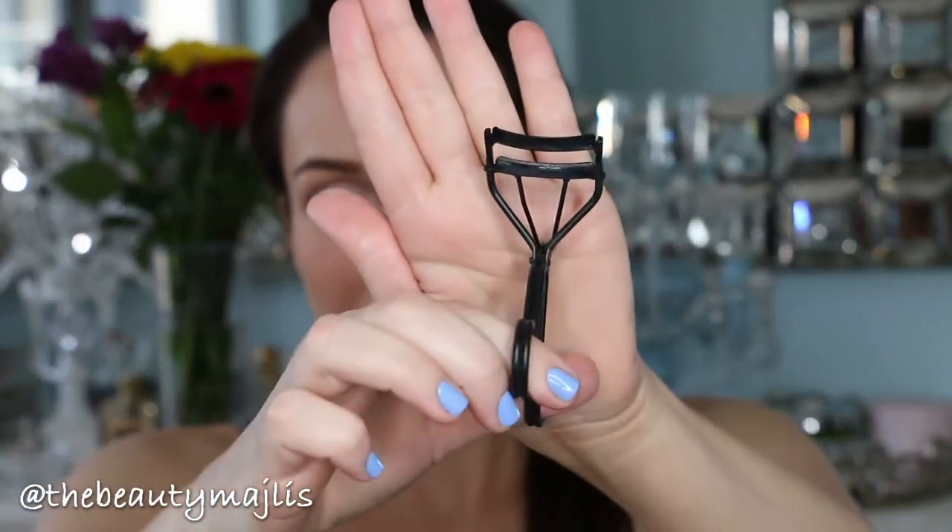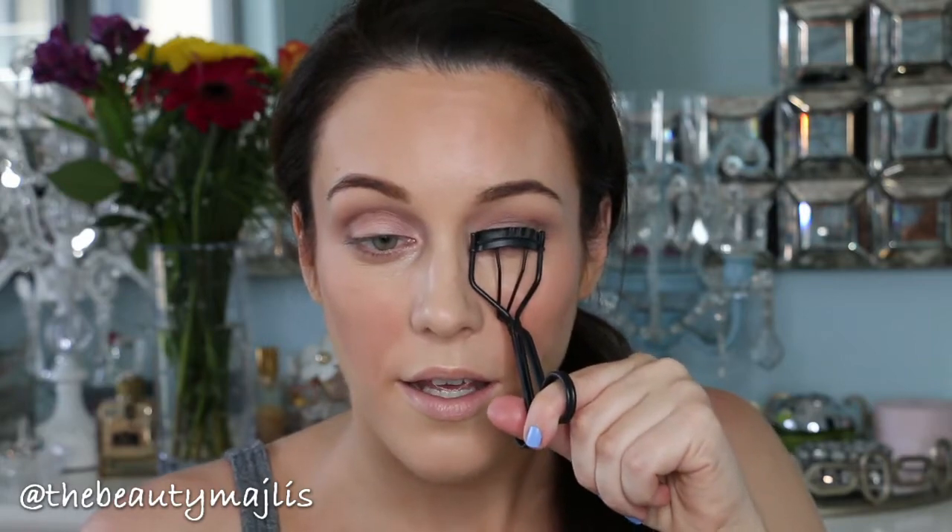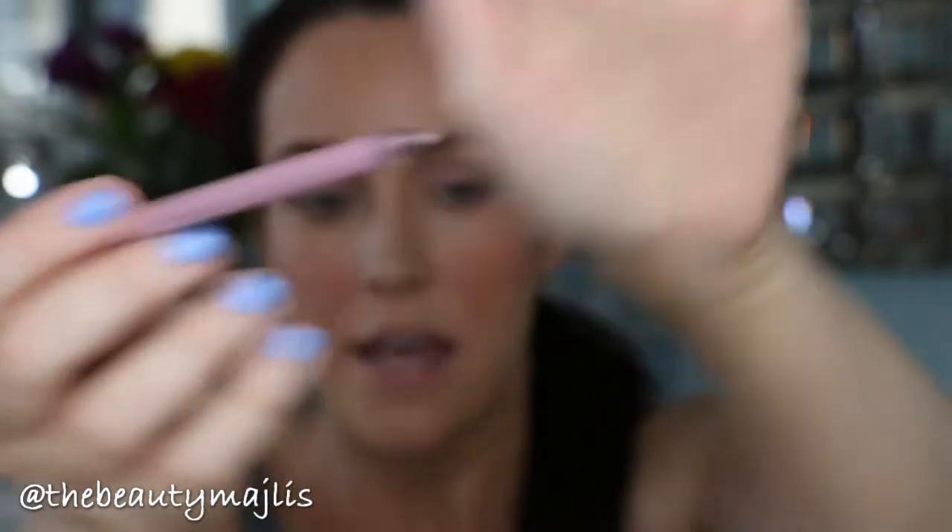Curling your lashes is such an important part of looking more fresh and awake. I'm using the Saraht Beauty eyelash curler — I actually got this from Mario, Kim Kardashian's makeup artist, at his masterclass. My eyelashes are already looking so much perkier and longer. On my lower lash line I'm going to use this Urban Decay pencil called Heartless — it has a pinky tone. Lining your lower lash line with a white or light shade like this makes your eyes look more open, awake, and healthier.